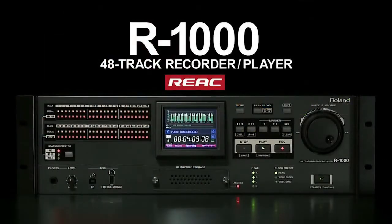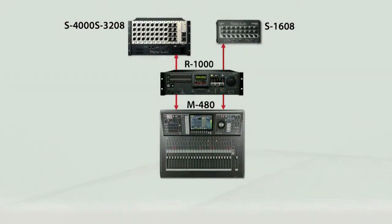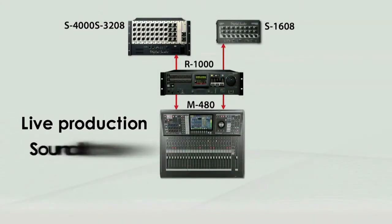The R1000 is much more than just a recorder. It does 48 tracks of recording. You can open those up in any DAW of choice and edit, master, and do your whole project — it works wonderfully that way to a hard drive. But where the real power comes in is this two-way communication where we can take the R1000 and insert it between the console and the digital snakeheads, so that your source can come from your live source or from the playback source.